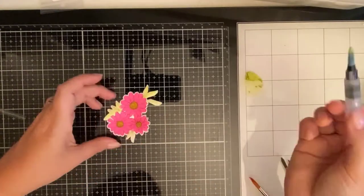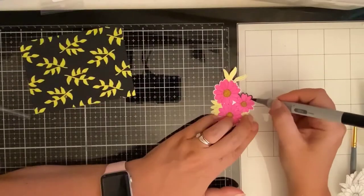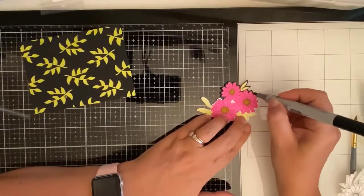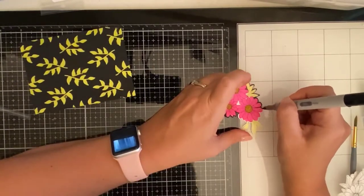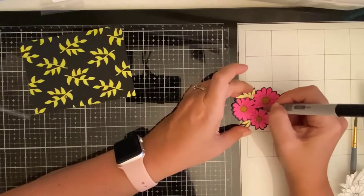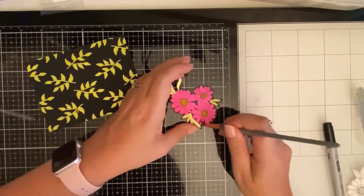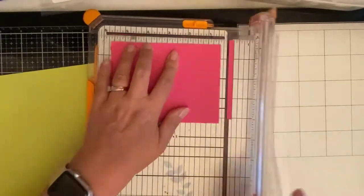I didn't want the white edge around the flowers either — that was really bothering me — so I decided to use a black Copic marker and just color around anything that was white, even in the center. I then added a little bit more pink shimmer and painted that onto the edges because there was still a little bit of white, but I didn't want it to be black. So I basically got rid of all of the white.